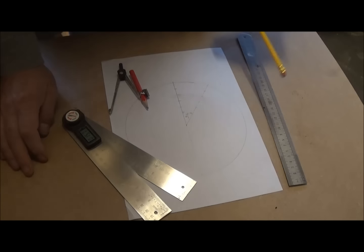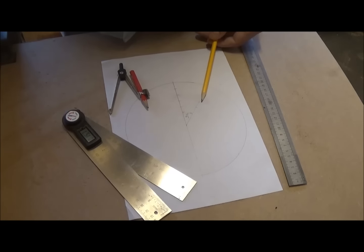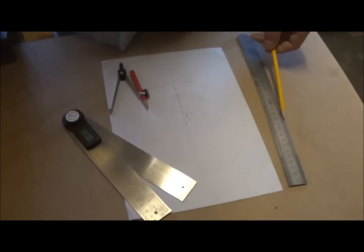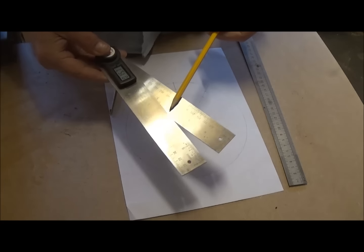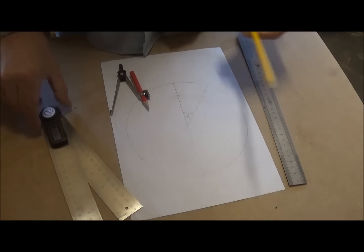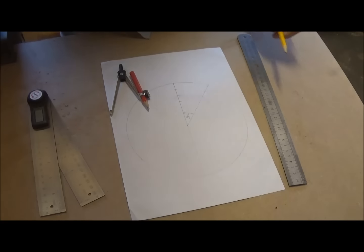The most important thing you're going to need is a compass — and a piece of paper — and a ruler. One of these digital protractors comes in very handy as well. The main thing with segmenting is accuracy at all times. If you've got a gap, you can't just glue it up.